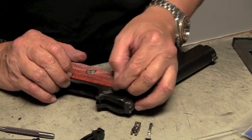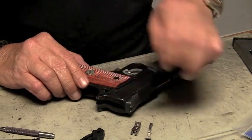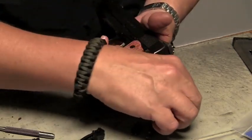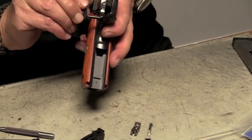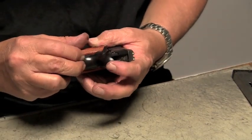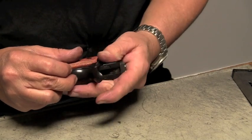If it happens to not go all the way down like it should — that seems to work just exactly the way it's supposed to. Now we want to do the same thing with the frame and the grip safety together, to make sure that in the up and down position the grip safety works freely.